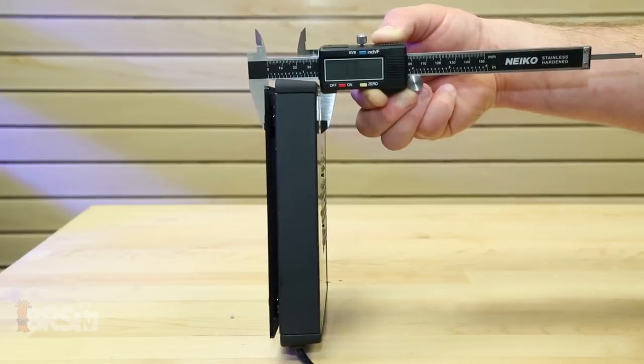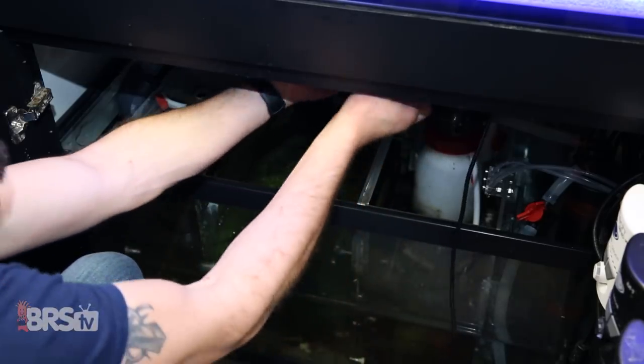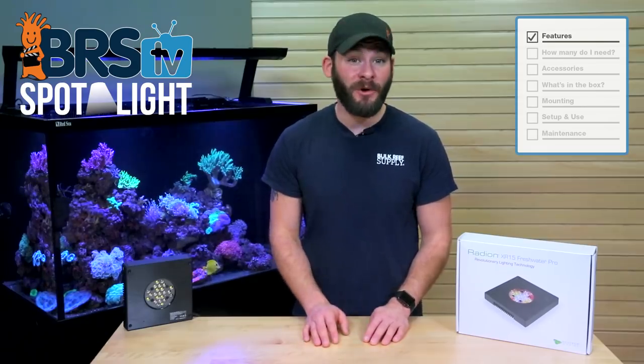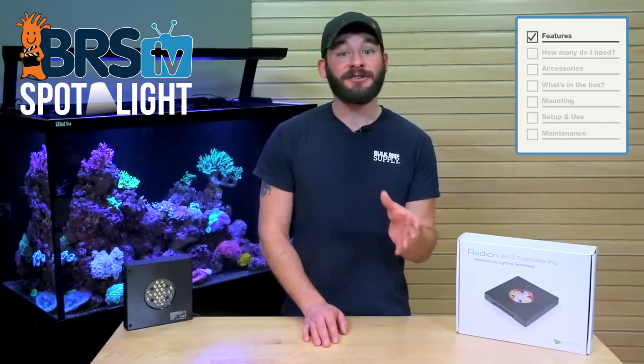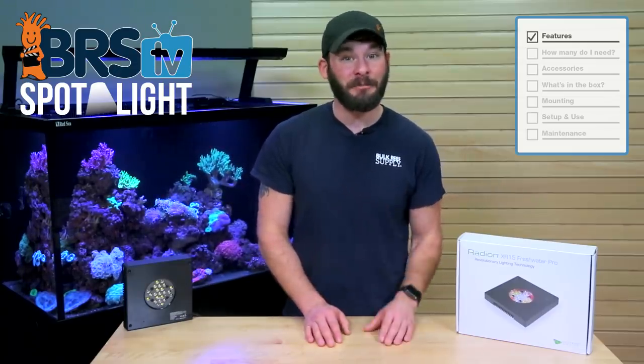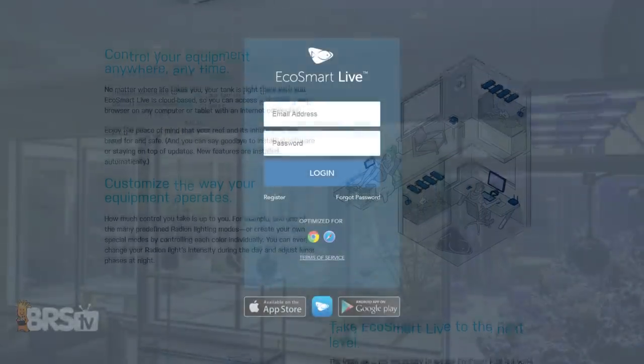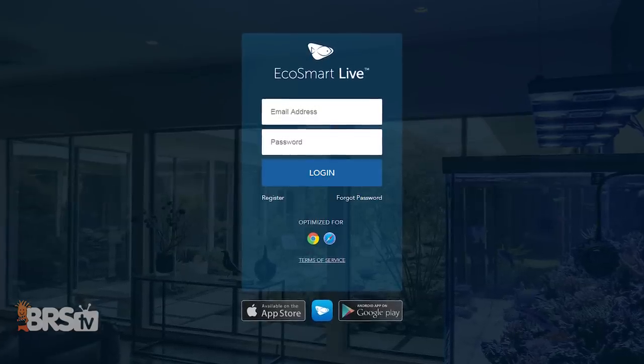Measuring just a bit over one and a half inches thick, this light can easily be tucked above refugiums with limited space. And because it can be controlled, you can easily dial it into just the right setting for your tank. If you already own other Ecotech products, you can seamlessly integrate your refugium light by wirelessly connecting them together into EcoSmart Live.